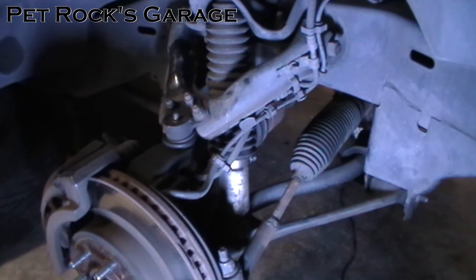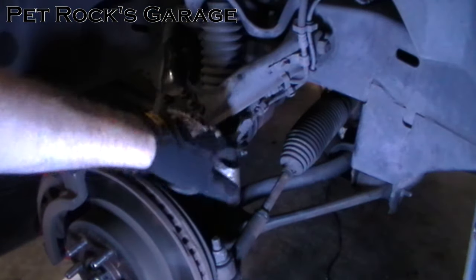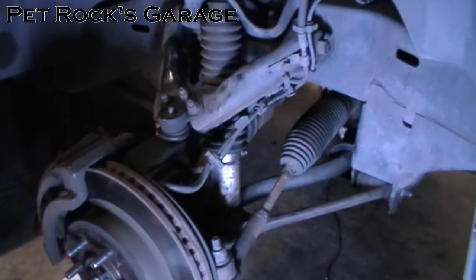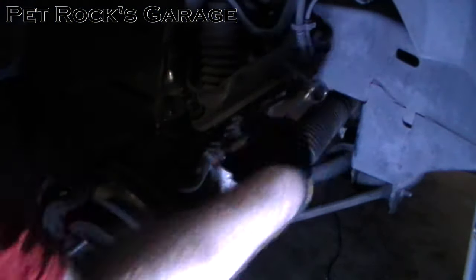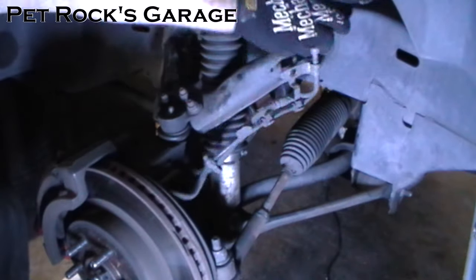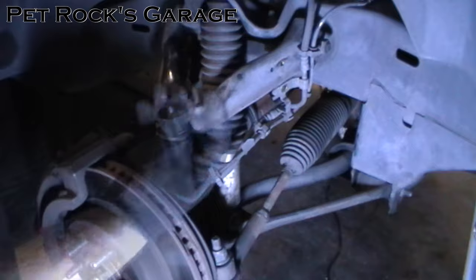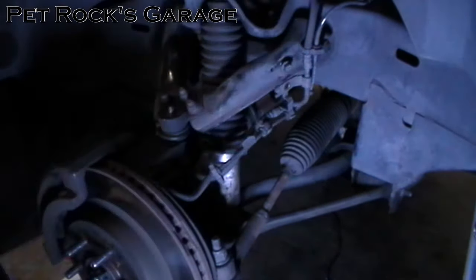After you've jacked up the truck and supported it with jack stands on the frame rails, first you want to remove this bracket right here. This will allow you to get a little bit more access and flexibility with the brake lines and the ABS sensor line. It's a half inch bolt. Now you have a bunch of room to move these cables around as you're working on the ball joint. I also like to put the bolt back where it came from so it's easier to keep track of.